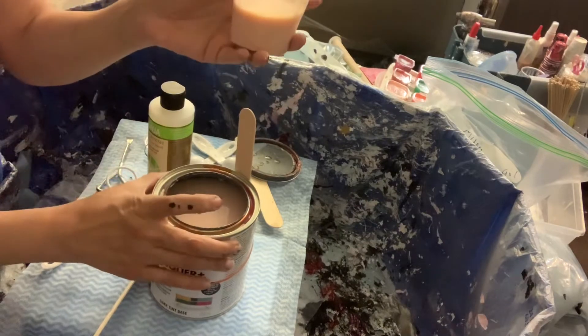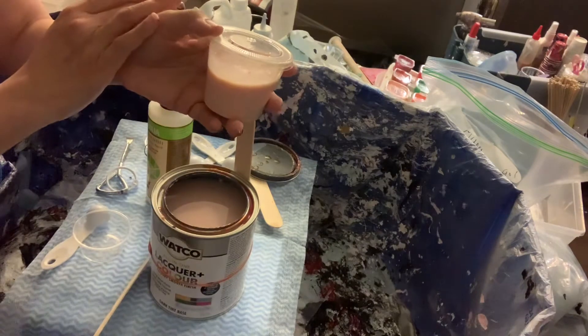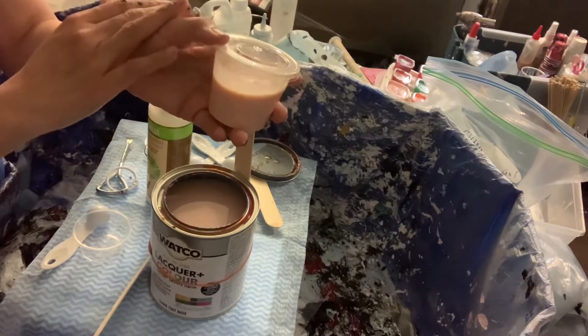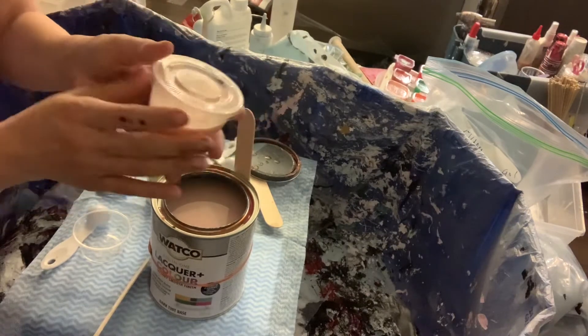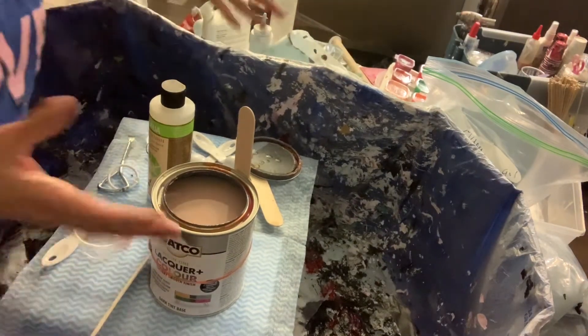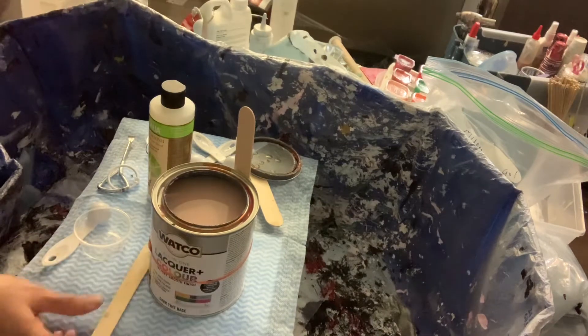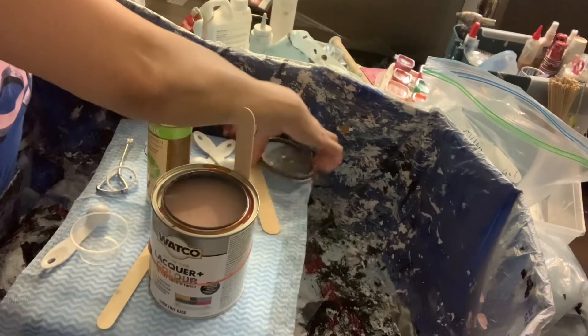It's pink here because Watco is pink, but it doesn't change your colors, your pigment, or your metallics — it does not. It dries as white, essentially.